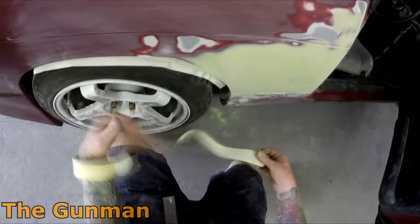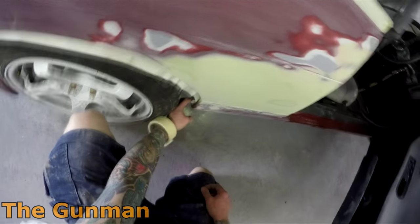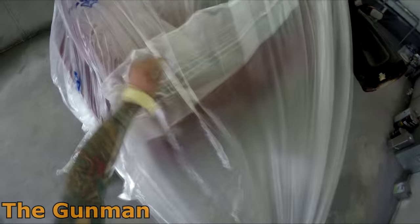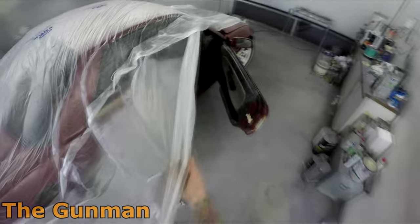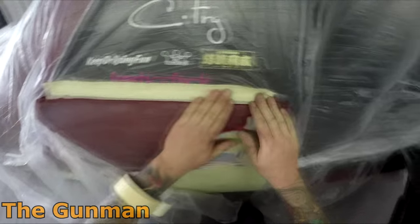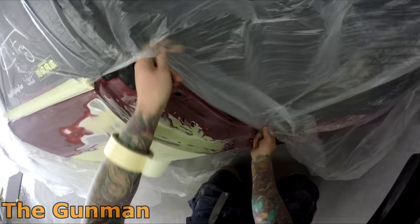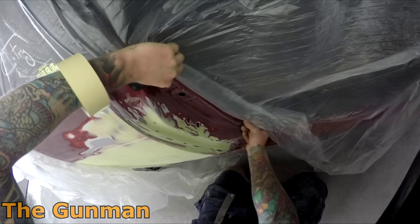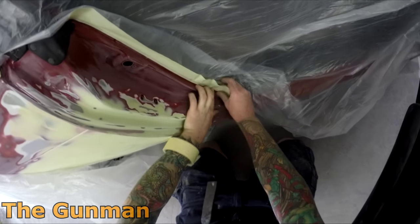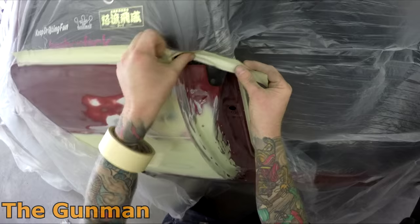I didn't get any footage or photos of it before they started repairing it — I was just too busy. I didn't do any of the repairs myself; I just got it ready for primer and took over once they'd done the repairs. I went around and removed any deeper sanding scratches from where they'd used 40 and 80 grit to sand the filler down, then went over that with 180 grit. Around the edges I used 320 grit and then red scotch-brite to make sure all my primer would stick to the original paint.